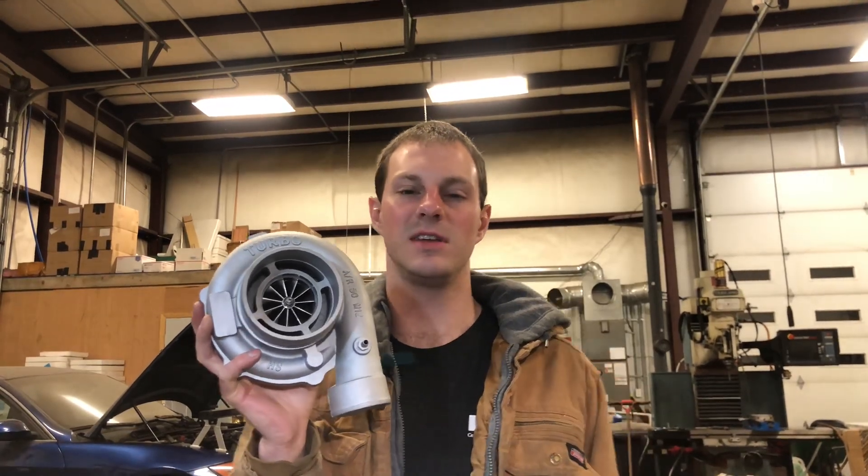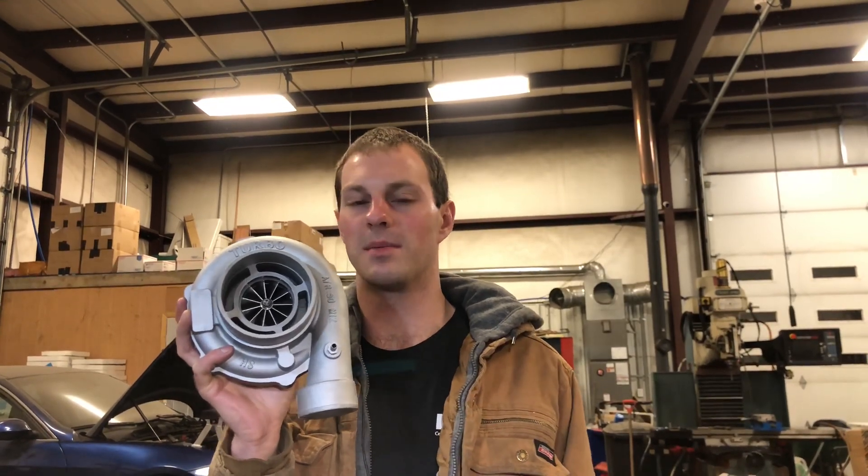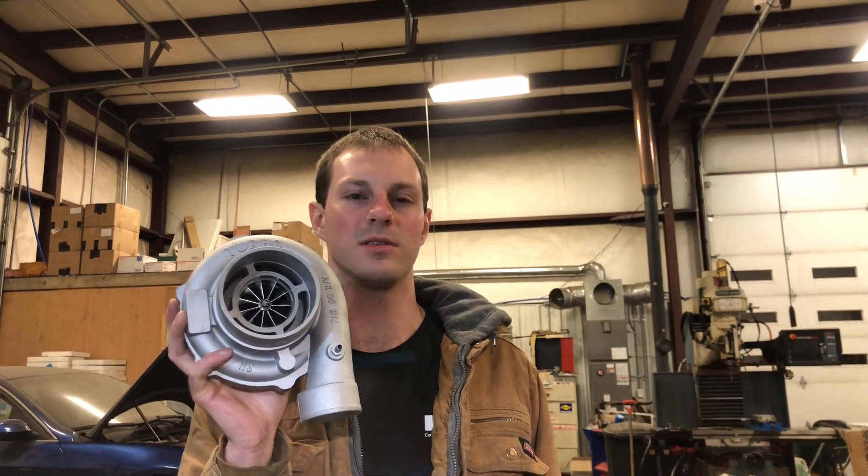I took this turbo and upgraded it to a GTX3071R and machined the compressor housing. I'm going to show you what I did with this turbo to give you an idea of what you can do with a turbo like this if it has problems and you want to try and salvage it.